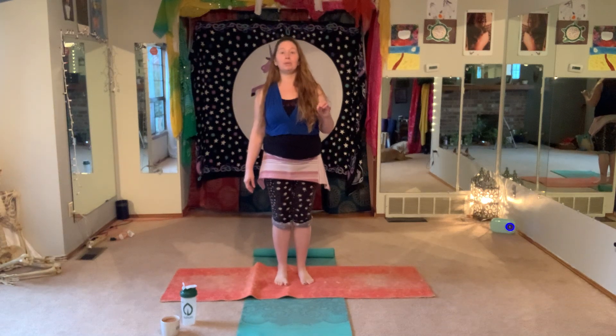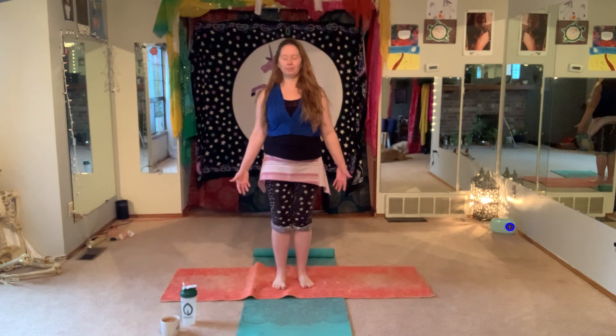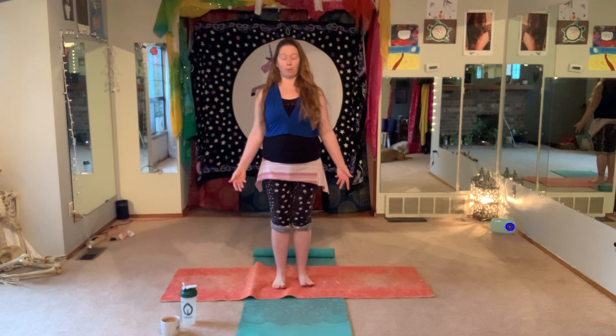Let's take a nice deep breath in. Take a few moments here. Feel free to close your eyes. We're going to stand up nice and tall in Tadasana, mountain pose. Palms can face forward or palms can face in. Close your eyes as we take those nice, long, full, deep breaths in through the nose, and exhale through the nose or mouth.